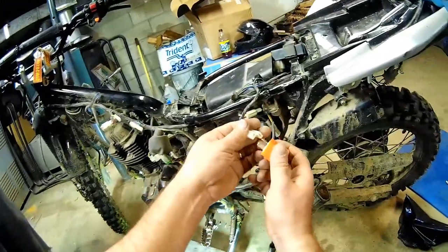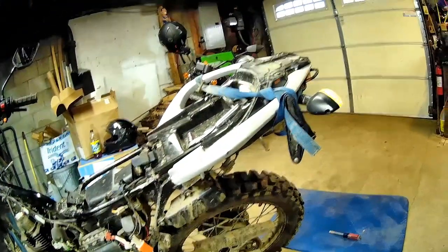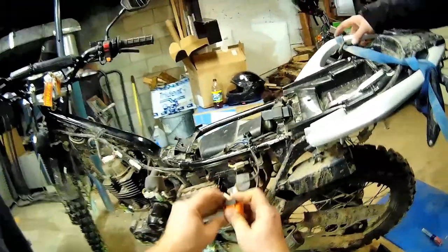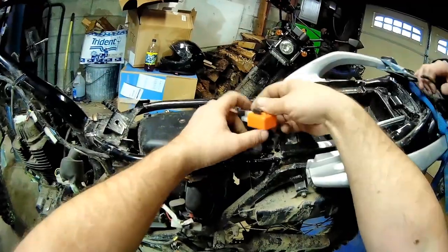This replacement flasher relay — you can adjust how fast you want the flash rate. It's also solid state, so it'll work with LED bulbs. There it is — look at that. It doesn't click because it's a solid-state one. Chris, you've got blinkers again! Can you ride like a normal person now?